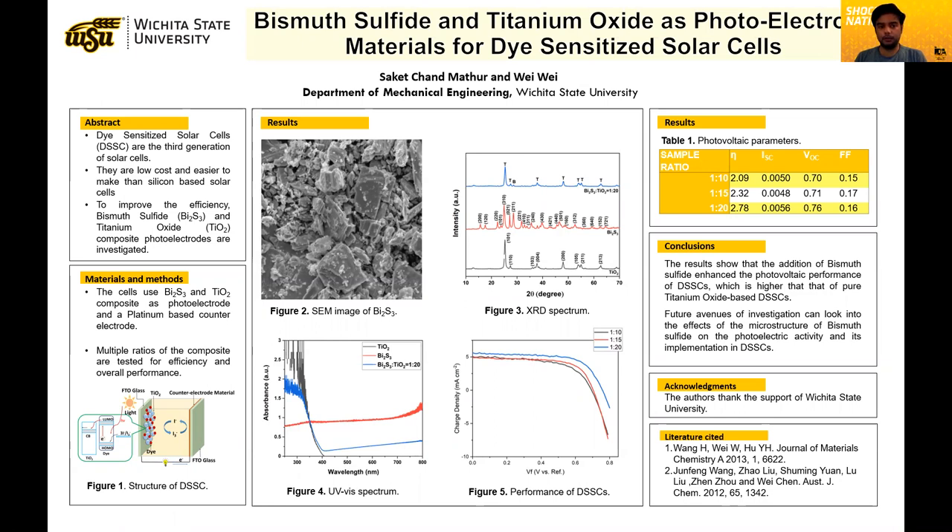What are dye-sensitized solar cells? Dye-sensitized solar cells are the third generation of solar cells, the first being silicon-based solar cells. They are lower in cost and easier to manufacture than silicon-based solar cells.